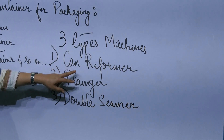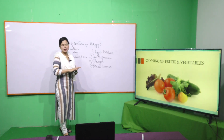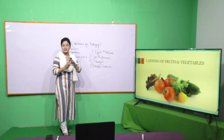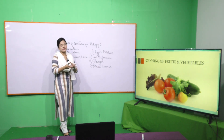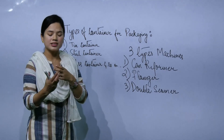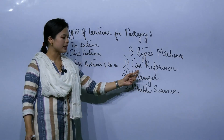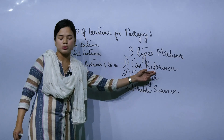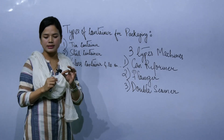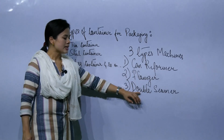The can reformer can reform flat cans into cylindrical, oval, or other shapes. The reformer forms the shape of the can. The flanger applies a sealant. It is a flanger. It is a double seamer.